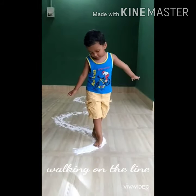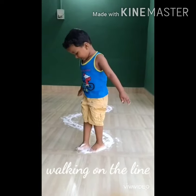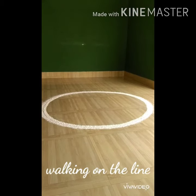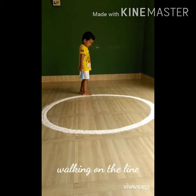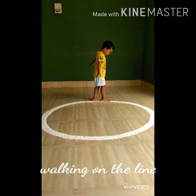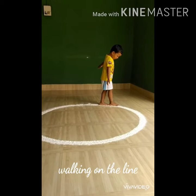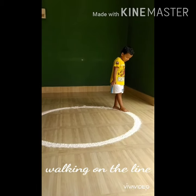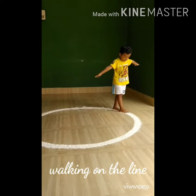And yes, there we are going to the end of the curved line. Nice, nice, very good! Well, what do we have here? Wow, that's a big big circle! Our little friend is going to show us how we should walk on the circle with balanced and slow steps.